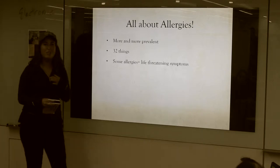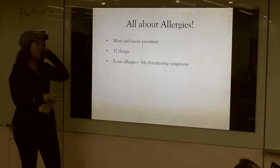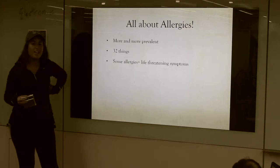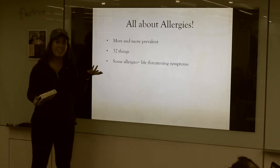I'm allergic to 32 things, and I think that allergies are becoming more and more prevalent these days. When I first found out that I had allergies, I got tested for it and I got 28 shots on my back, and if they swell up, it means you're allergic to them, and I was allergic to all 28 things.